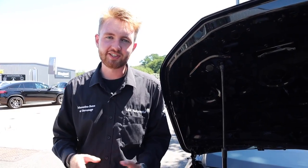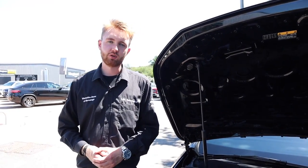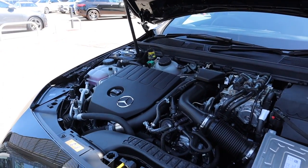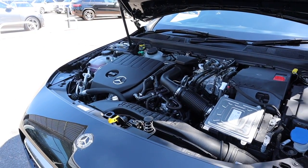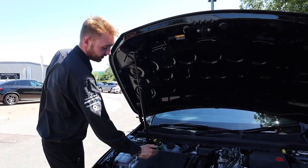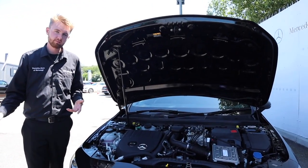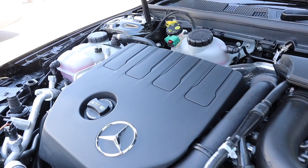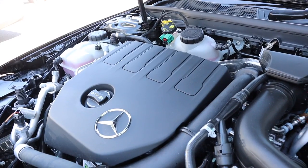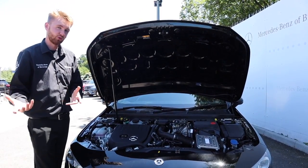Under the bonnet is the 1.3 litre turbocharged four-cylinder engine. This delivers 158 brake horsepower on its own and has some really clever fuel-saving technologies built into it, including cylinder deactivation. Under low loads it can switch off cylinders two and three, running as a two-cylinder engine to save fuel. The engine is so compact it can fit onto an A3 piece of paper with room to spare, and even bolting on the gearbox doesn't take up much more room.